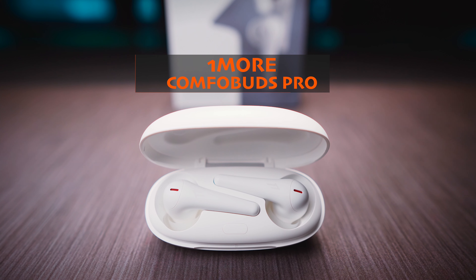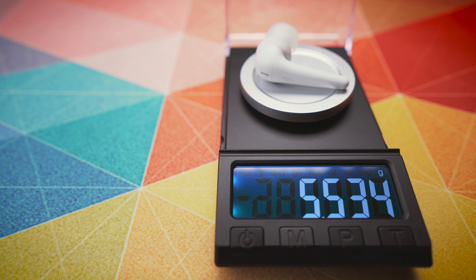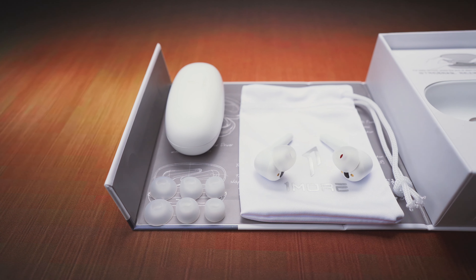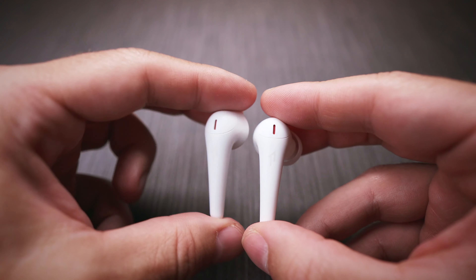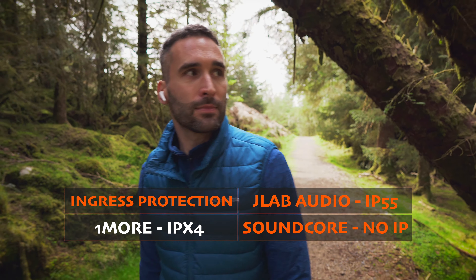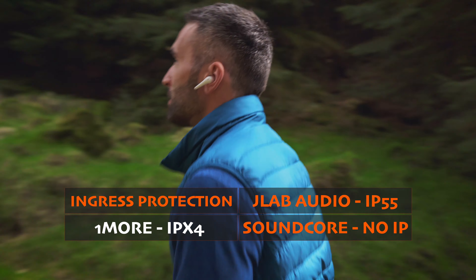Strictly alphabetically speaking, the first buds are the 1MORE ComfoBuds Pro. These slim looking buds weigh only 5.5g each, and they are very comfortable to wear even for longer periods of time. The fit is great too, and thanks to the 3 extra sets of eartips, everyone has a good chance to find a snug fit. The plastic and the look of the buds themselves are not my personal favourites, but the build quality is top notch. We get an IPX4 rating, so the buds are sweat and rainproof, and can be used for exercise too. But these are not sportier buds per se, so keep that in mind and make sure the buds sit in your ears securely.